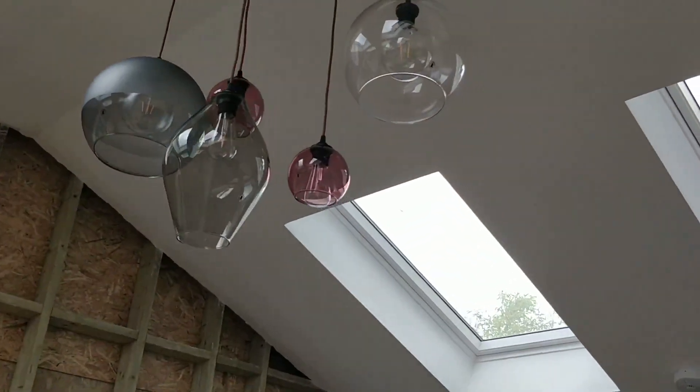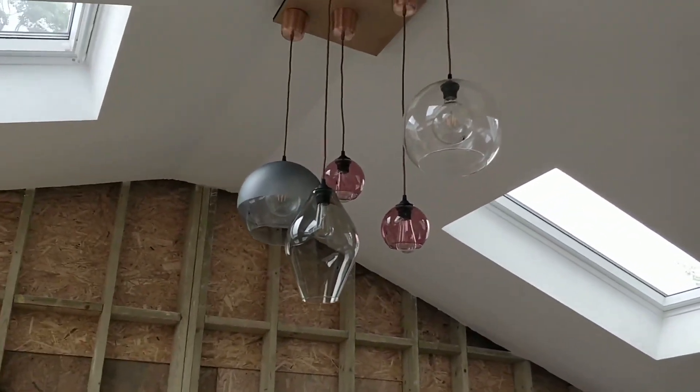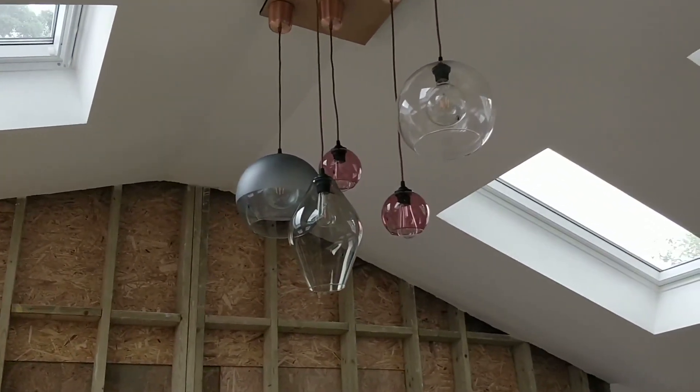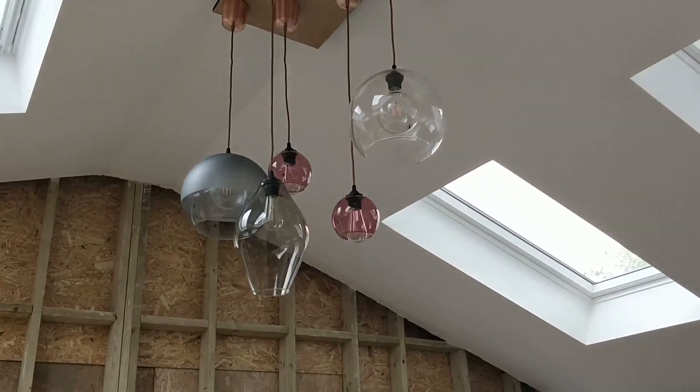That's what it looks like with all of the bulb sections in. I think I might raise some and lower others, but that's what it looks like. I'm just going to go and turn it on now to see what it looks like when it's on.